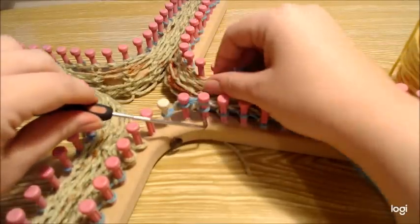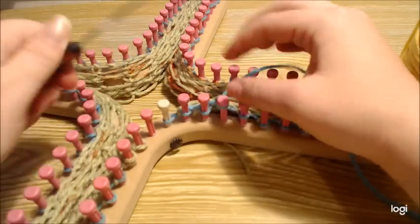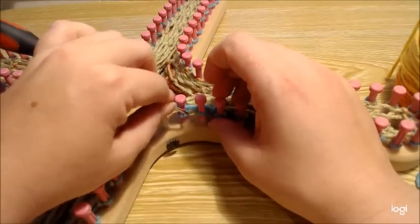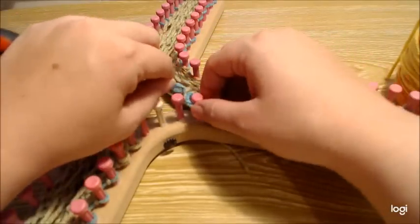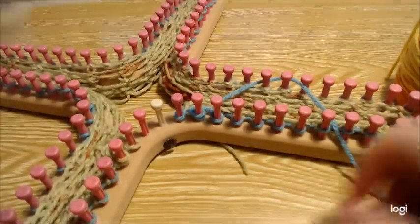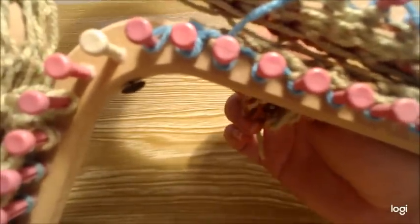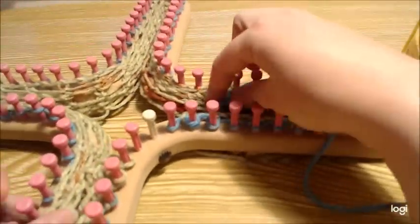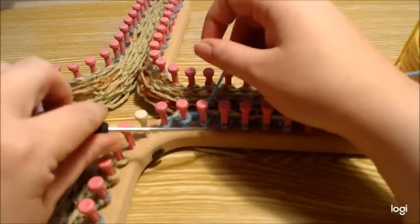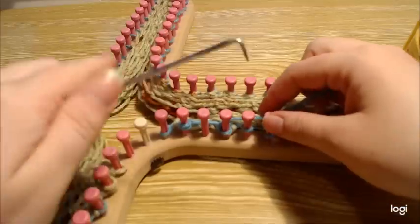We're going to e-wrap and start doing the mesh stitch properly. E-wrap one, two, three — and what I like to do after that is go ahead and decrease here. So you're going to e-wrap, and you want to keep up with where you're at. There's a hole there, so once you e-wrap that third one, lift that stitch up, put it over, and toss it.